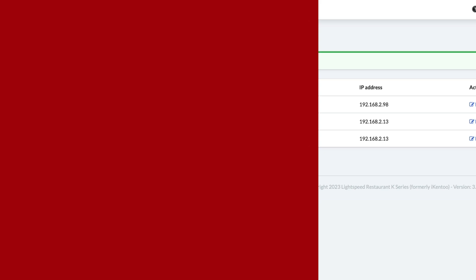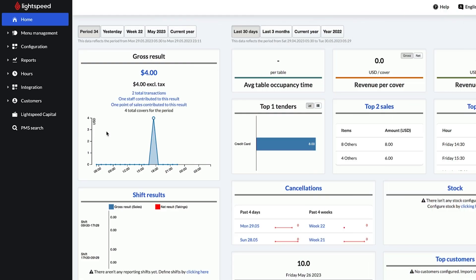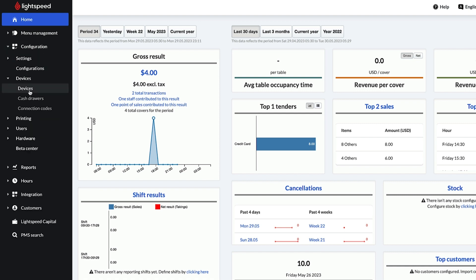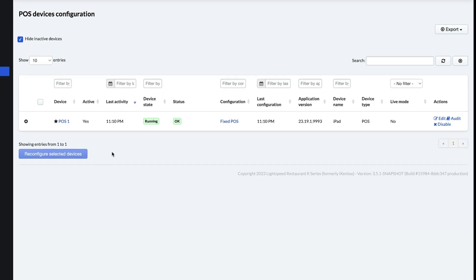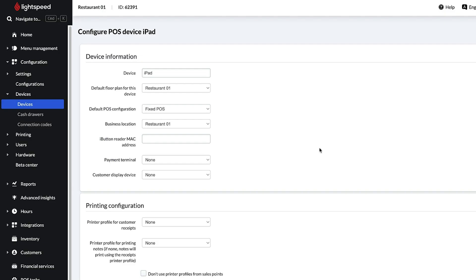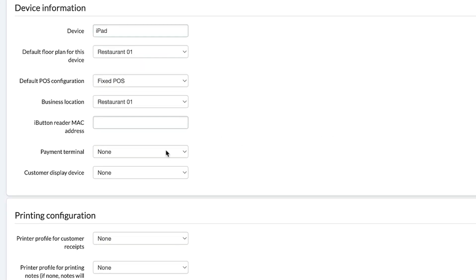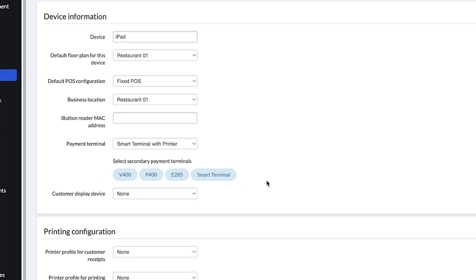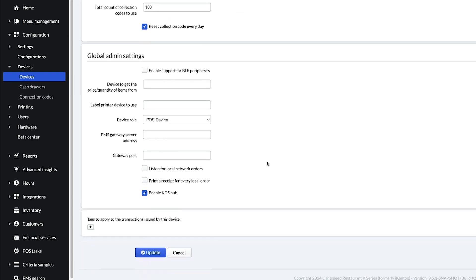Before we run a test transaction, let's confirm that your terminal is connected to your POS. In your back office, go to Configuration, Devices, Devices. You should see your POS listed here — click on the name or Edit. For this video, we'll focus on the payment terminal section. Click the drop-down and select your terminal. Any other terminals added to your back office can be selected as backups. When you're done, scroll down and click Update.